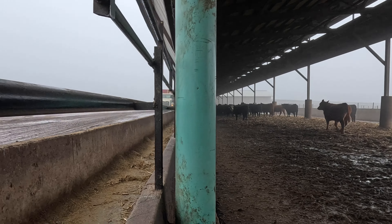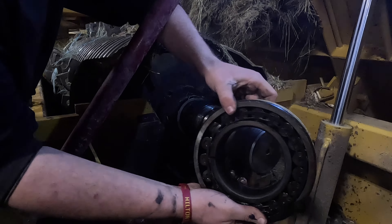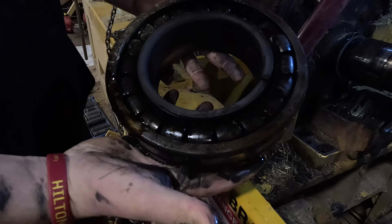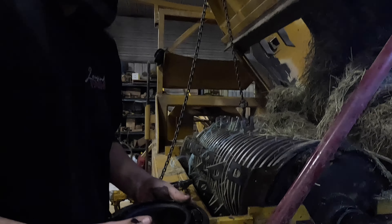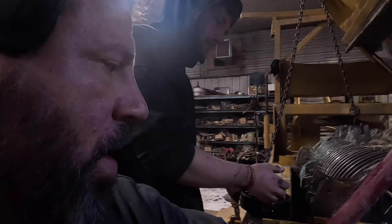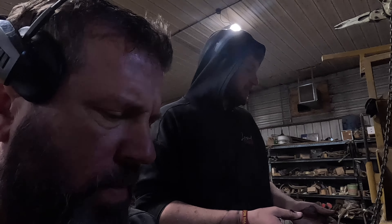That's not supposed to be like that. That's a big bearing — okay, flip her over. There's the problem. At least this time we didn't cook it to where all the seals are cooked. All the aluminum is melted on these seals and then you have to really clean up the shaft. So this is a win if you have to replace it.